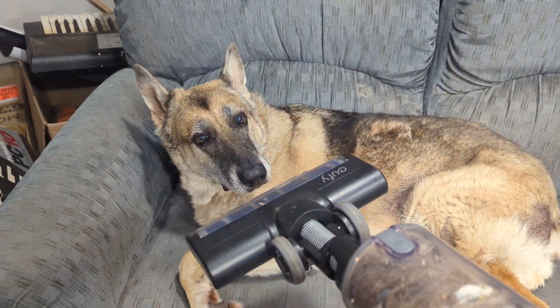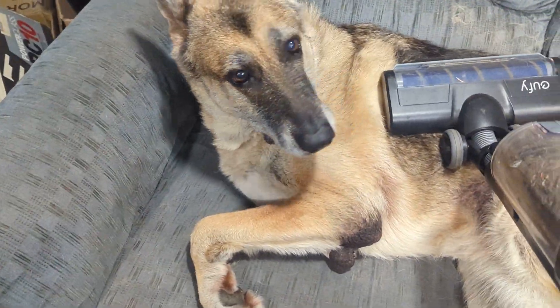How do you make an angry German Shepherd truly happy? You use the Powered Brush Roll.